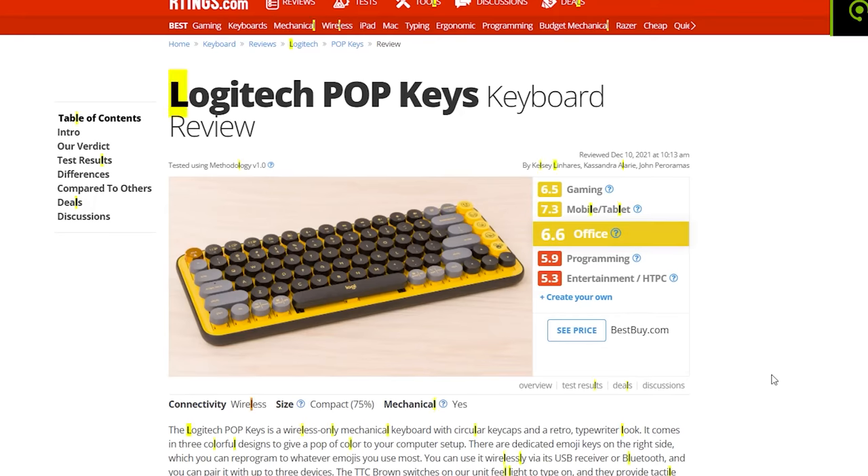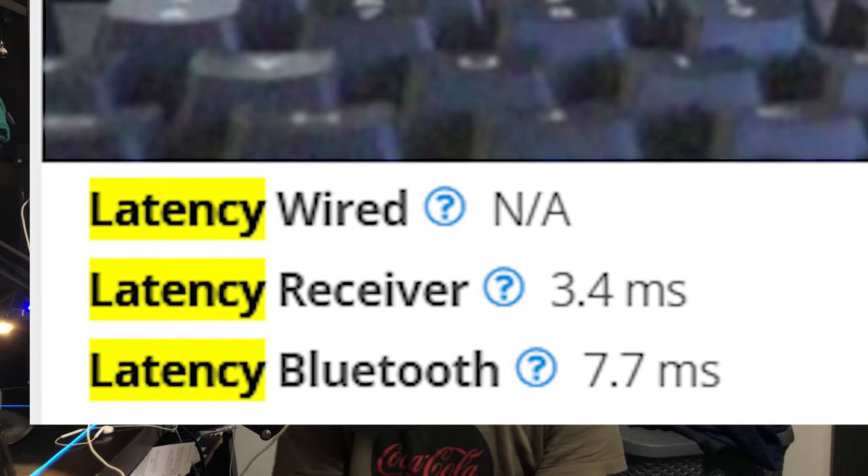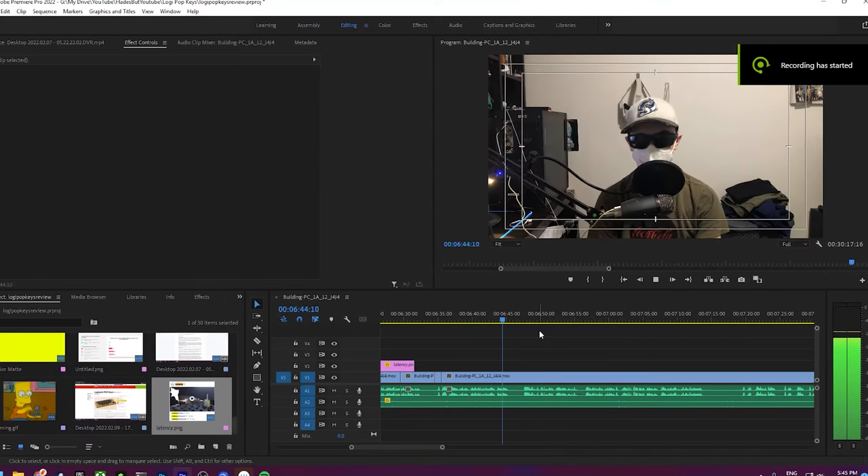Enough of my rambling — how does it perform while gaming? For me personally, it feels great. But I am not a competitive gamer, and if you are, you might want to avoid this keyboard. RTINGS.com recorded 14.2ms of latency using the Bolt receiver and 23.9ms using Bluetooth. To put that into perspective, the Logitech G613 — Logitech's cheapest mechanical gaming keyboard — has a recorded latency of 3.4ms with the Lightspeed receiver and 7.7ms over Bluetooth. But then again, this keyboard isn't a gaming keyboard — it's made for the office. In office tasks like writing documents, doing spreadsheets, or even video editing, the latency is barely noticeable.